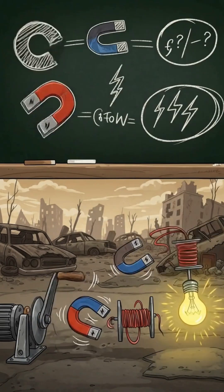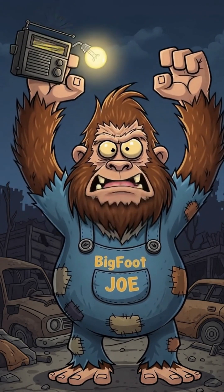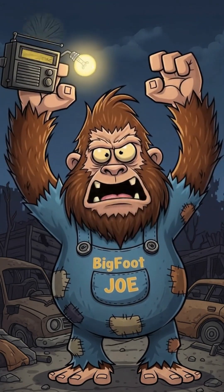Congratulations. You are now both the battery and the gym equipment. And if the light flickers on or your radio crackles to life — congrats. You didn't just survive.